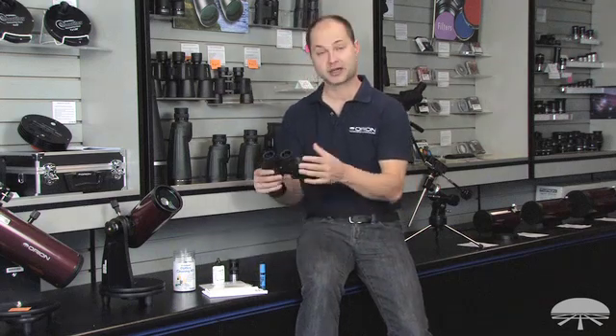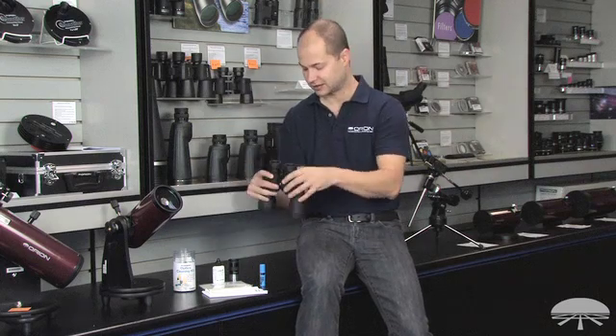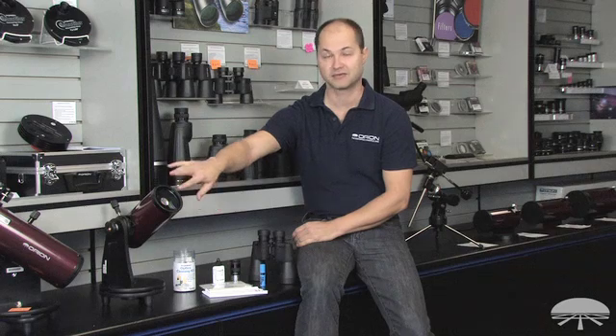This procedure is for binocular lenses, the front lenses, the eyepieces and the objective lens, telescope eyepieces, the front of a refractor telescope or, as we see here, a Cassegrain Mak or Schmidt-Cassegrain, the lens up front.